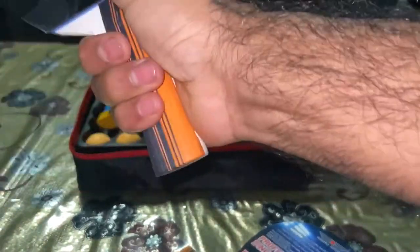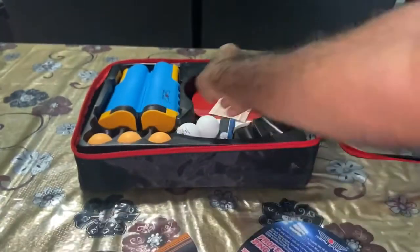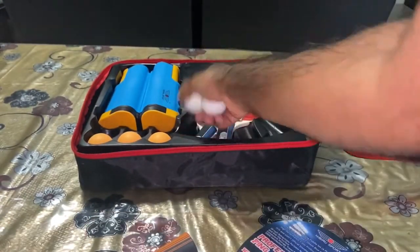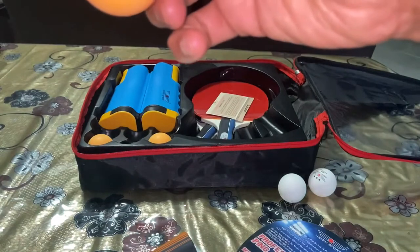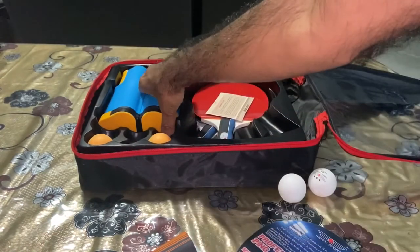So you've got four paddles in this set, and there are three white-colored balls — again three-star 40mm balls.